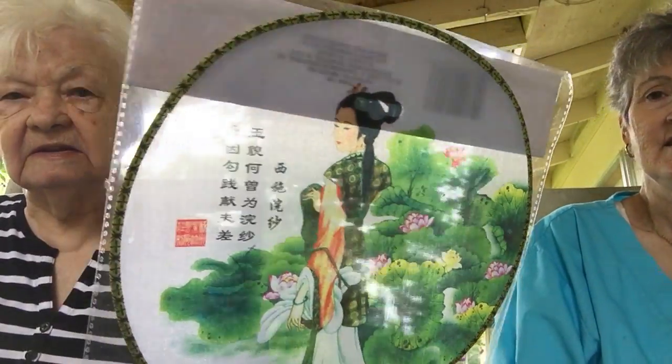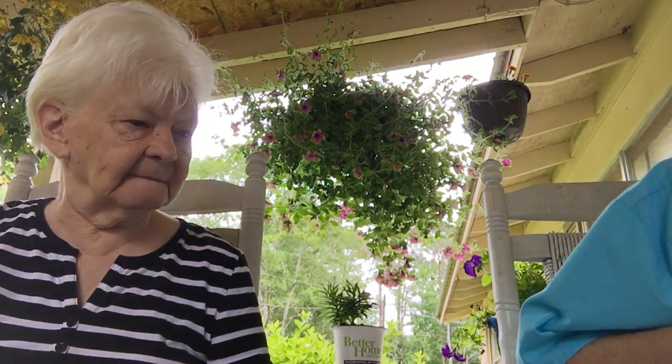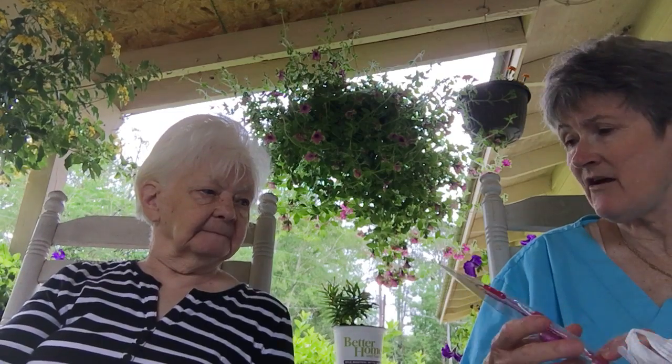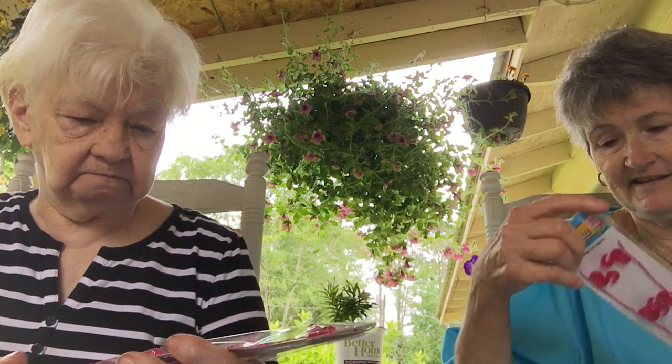After I finish visiting with my son I will go and stay with my mom, and I'll take her all the things I'm collecting that will be for her. I haven't taken these out yet. Go ahead and show, Mom.